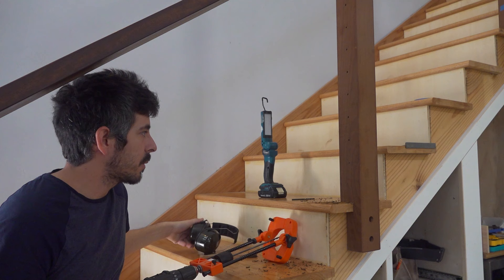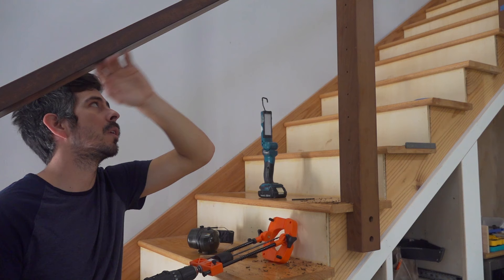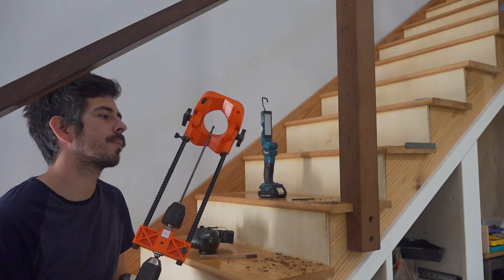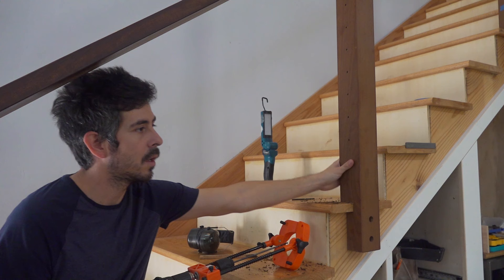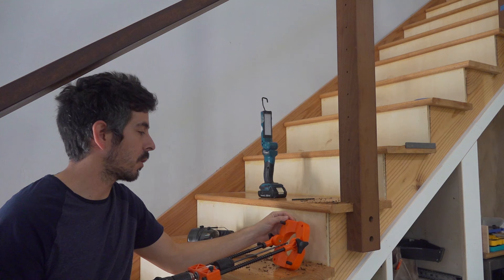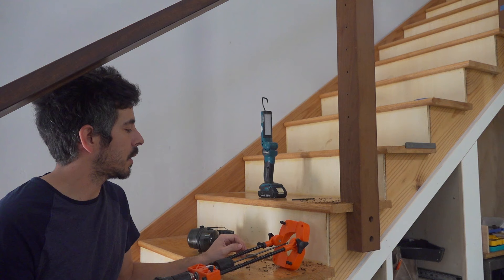It took me a while to figure out a good way to drill this angle and maintain it for each cable, because I wanted to match the same angle as the handrail at the top. The best solution I could find was to buy one of these portable drill press things. I found this one at Harbor Freight — it was like 20 bucks, so it's not the best quality, it's kind of flimsy. There are some nicer ones on Amazon that hold everything squarer, but I didn't want to spend the extra money or wait for shipping. Trying this one out, it seems to be working okay.